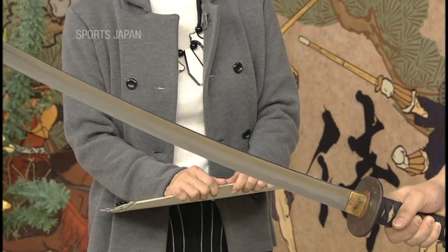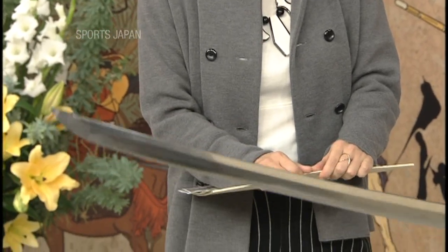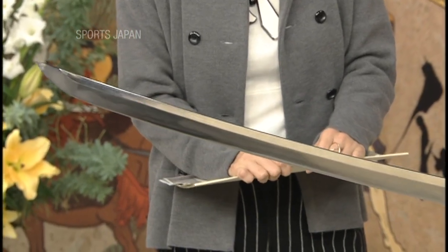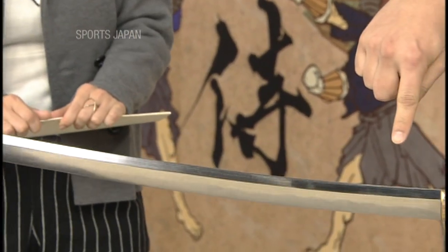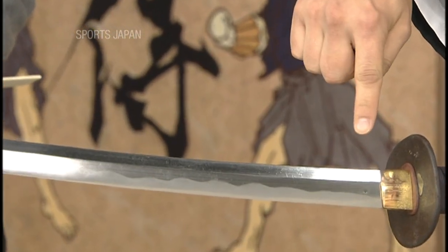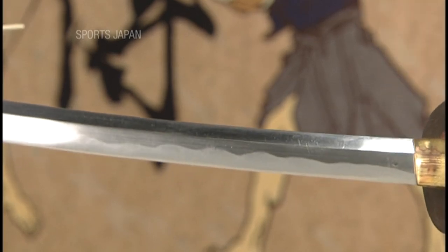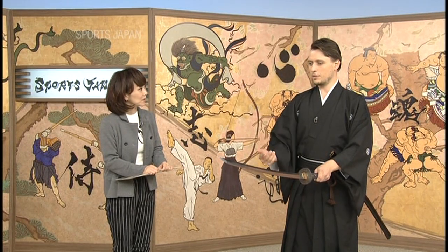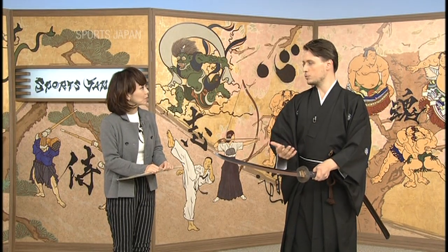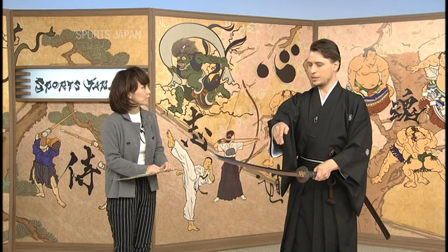The distinctive feature of the Japanese sword is called the Hamon — it's the waving line you can see next to the edge of the blade. That's where the steel is the hardest. Interestingly, that's why Batodo practitioners don't use too expensive swords, because after practicing for a while, the Hamon tends to disappear.